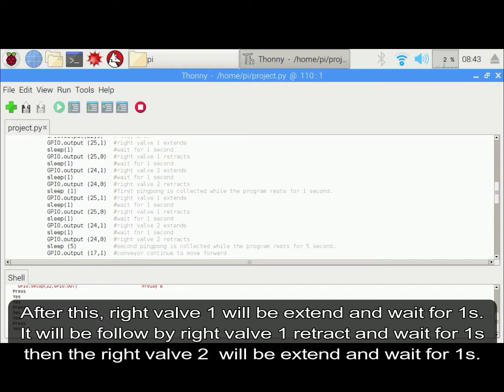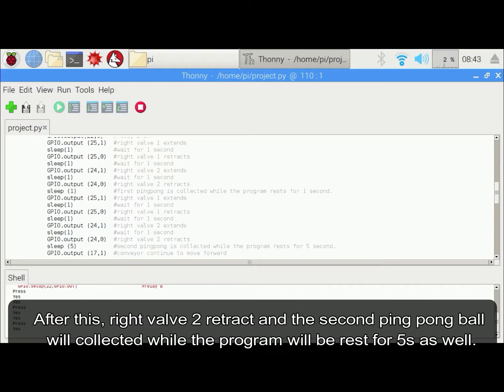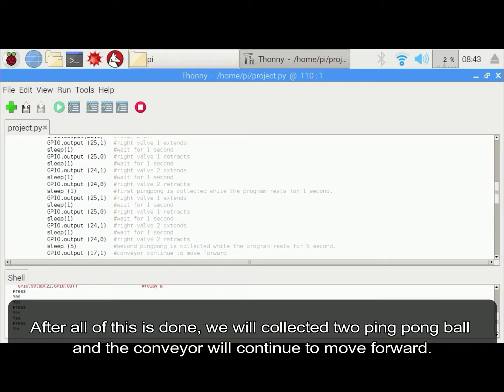Right warp 1 will be extended and wait for 1 second. After this, right warp 2 will retract and the second ping pong ball is collected, but the program will rest for 5 seconds. After all of this is done, we have collected 2 ping pong balls and the conveyor will continue to move forward.